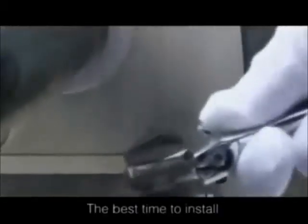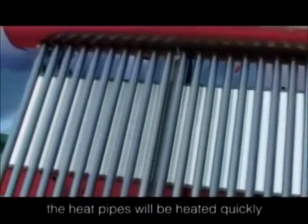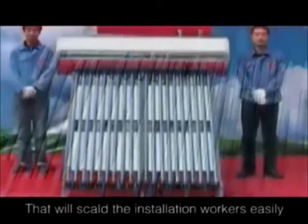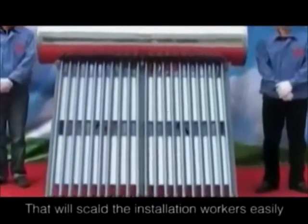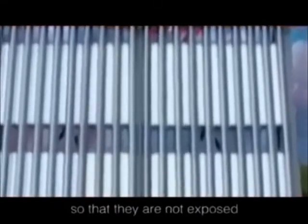The best time to install heat pipes and vacuum tubes is in the morning or in the evening, or when the sunlight is weak. If there is strong sunlight, the heat pipes will be heated quickly and the temperature will reach about 100 degrees, which will scald the installation workers easily. Alternatively, wrap the vacuum tubes with a piece of cloth so that they are not exposed under the sunlight directly.